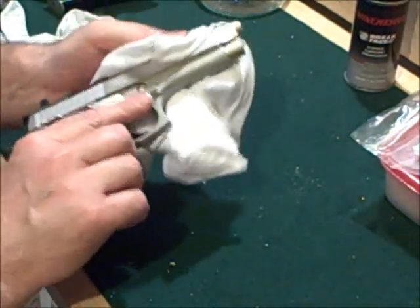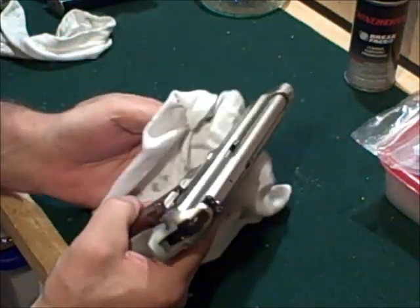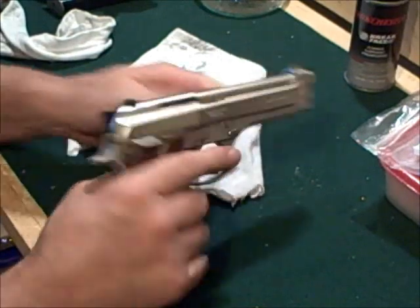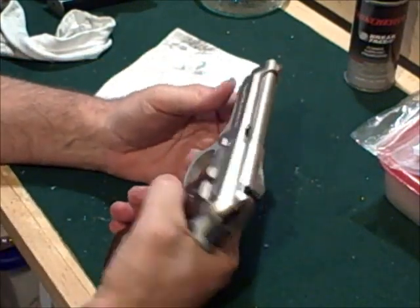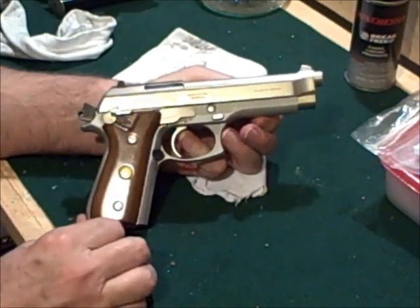And again, here we are. That was 20 seconds. I probably stumbled a little bit on it, but 20 seconds or so, and that's about all it took. Again, it's unloaded. And again, this is the Taurus PT-92.